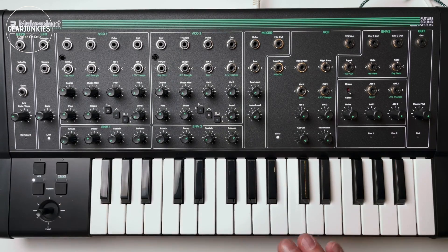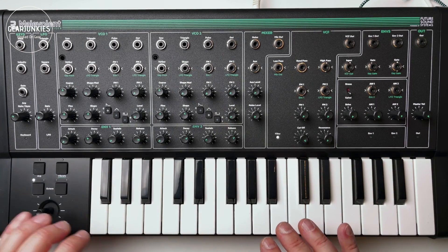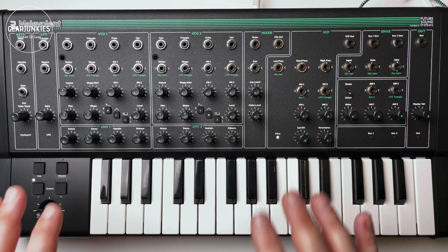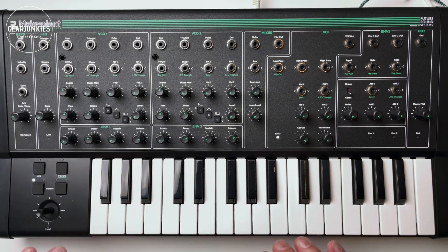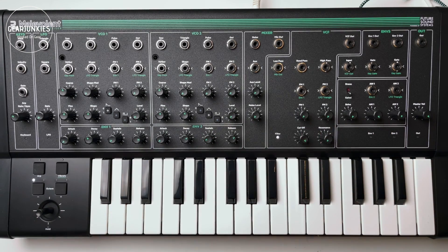Its appearance is a bit retro — a black plastic case with green accents and removable side panels. The synthesizer has a touch sensitive keyboard with 32 mini keys, and on the top are all the rotary knobs and CV connections.